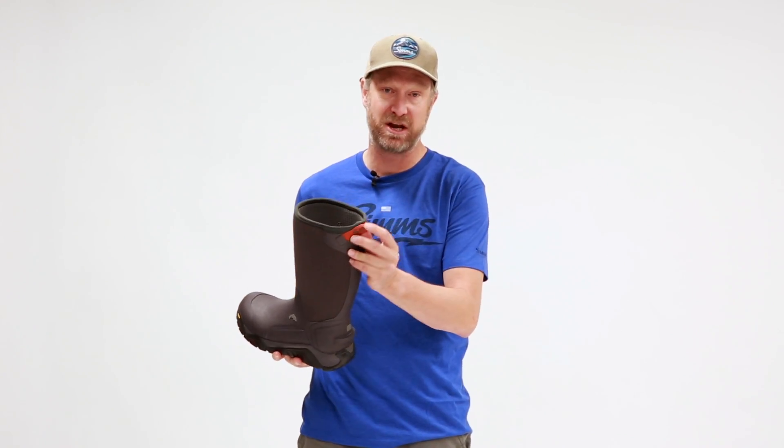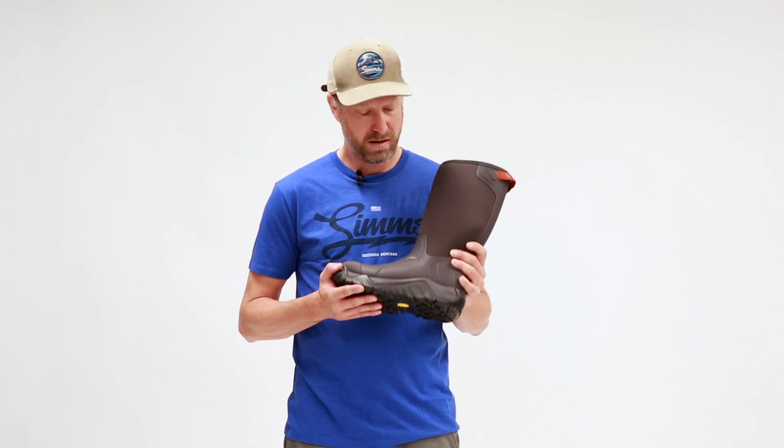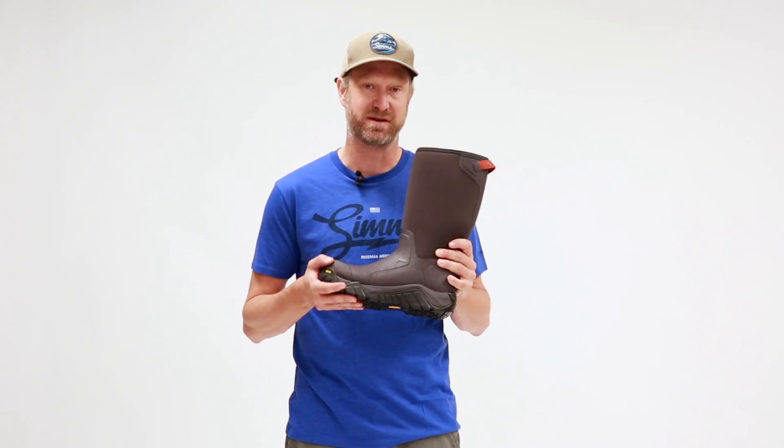It's got a pull tab back here, which you can see, to help you get this thing on and off quite easily. This is a bomber piece of gear from Simms, and if you want to be fighting the coldest weather but still get your fishing done, this is the boot for you.